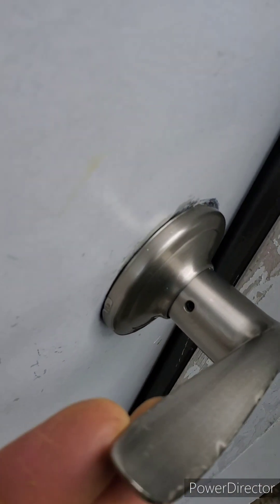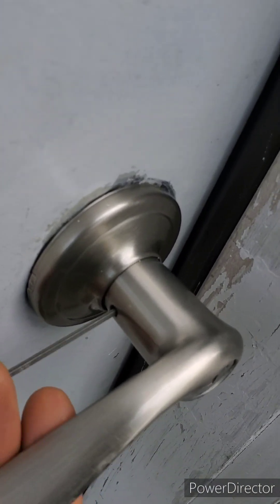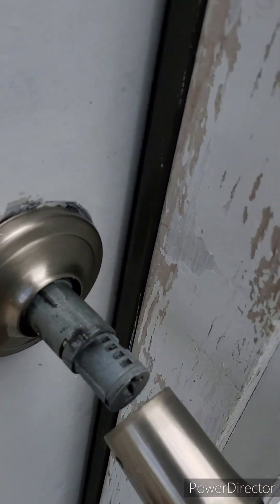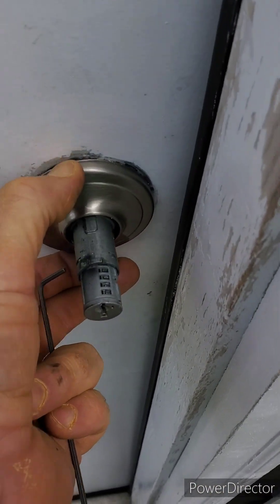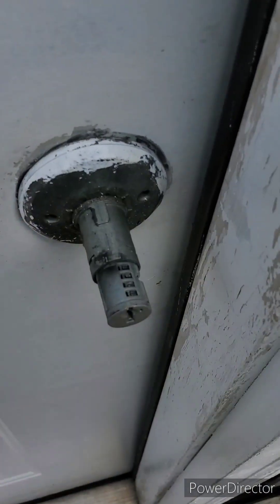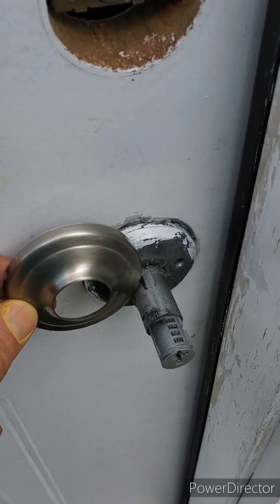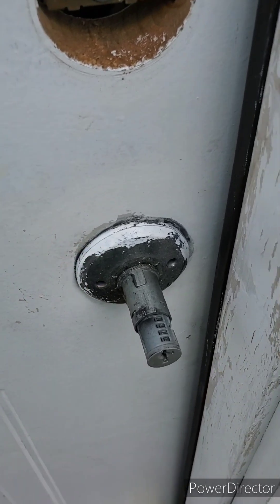To remove this handle, there is an Allen head screw in this hole here. You just back it out a couple turns and the handle slides right off. Then this plate comes off with a screwdriver — just get to the edge of it a little bit and pop it off. I can paint around this part because it will be covered with the decorative plate, so I'll just leave it like that.